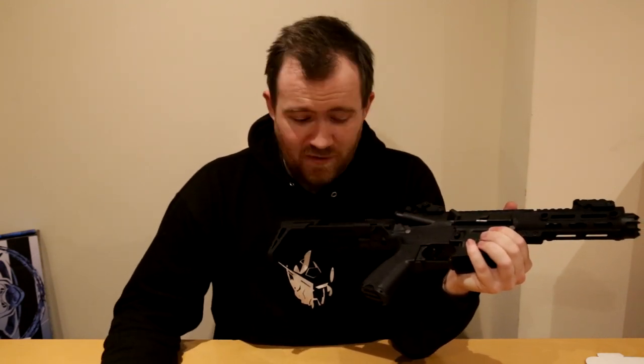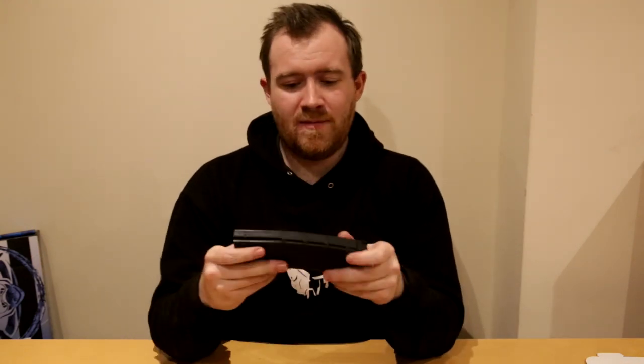Magazine: I'm going to give it a good score because you're getting a polymer mid cap PMAG style magazine — it's actually really robust and it fed well. With .2g BBs on the chrono it's doing 15 to 16 rounds a second. The construction of this magazine is really surprising for the price — I just can't understand how they've done it for about £180. And the other longer models are even cheaper, which doesn't make sense. So the magazine gets an 8 out of 10.